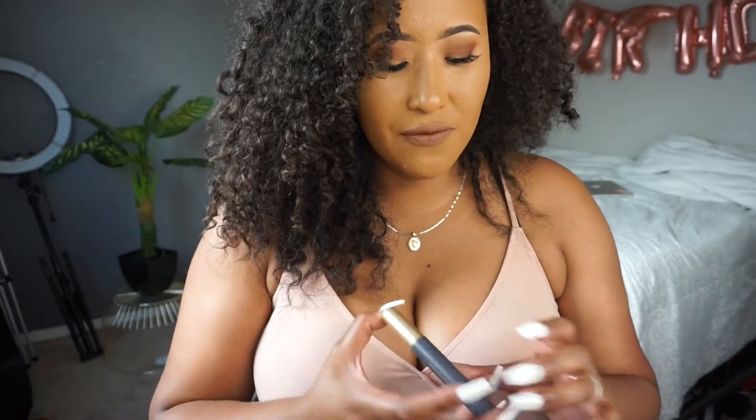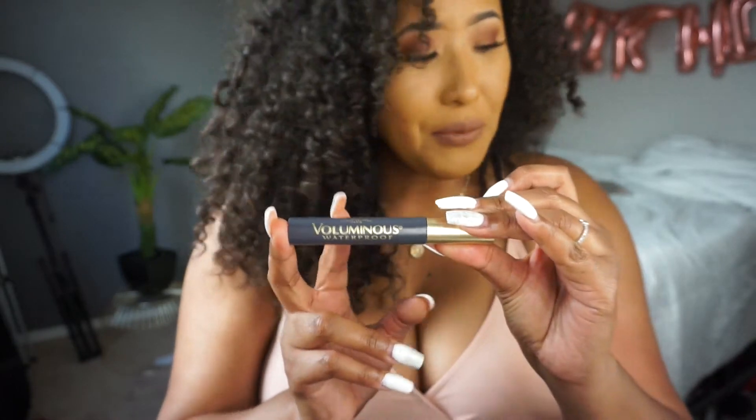I've been using this L'Oreal foundation and the LA Girl Pro Longwear Concealer again — it's been doing good things for me. I finally purchased a mascara because I've been needing one forever — I got the Voluminous by L'Oreal Paris and I really liked what it did for my eyelashes today. TikTok is what made me buy this Master Primer.